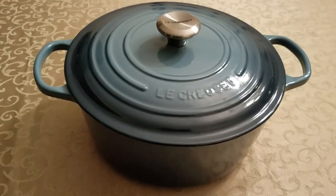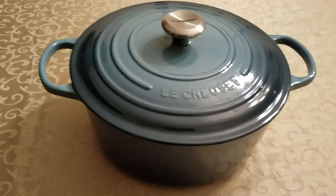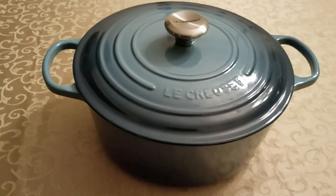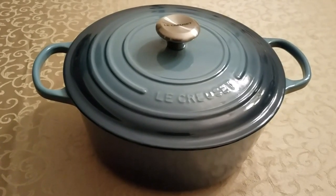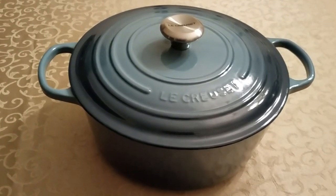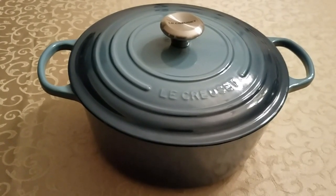In this chili recipe, I use ground turkey, but you could use ground beef — it really doesn't matter. I got this particular Dutch oven because I didn't want to ruin the seasoning in my standard cast iron, which you can do if you don't have many layers of seasoning built up.